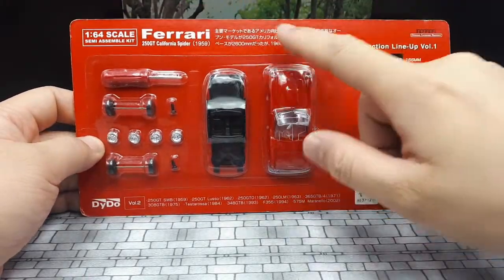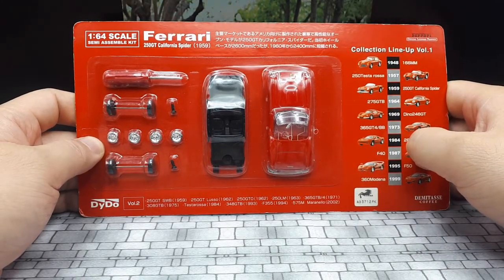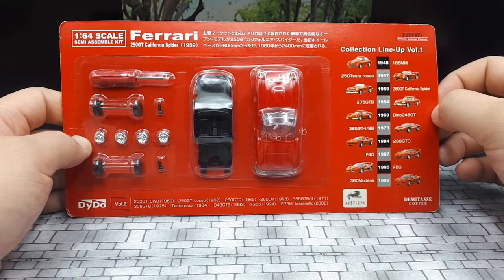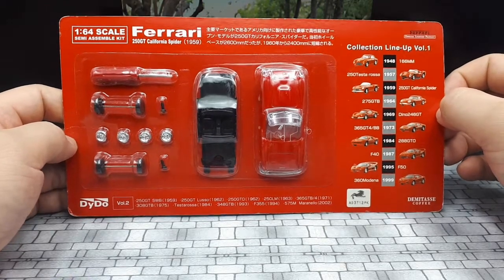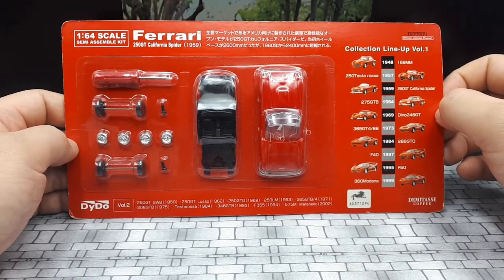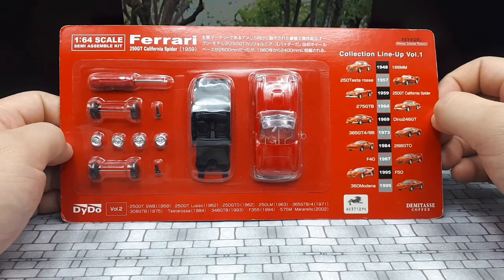Later on in 1960 they created a short wheelbase version. Being such an old Ferrari, they're very expensive — in 2007 one sold for around 5 million dollars, and then former Top Gear presenter Chris Evans bought one for 12 million dollars back in 2008.